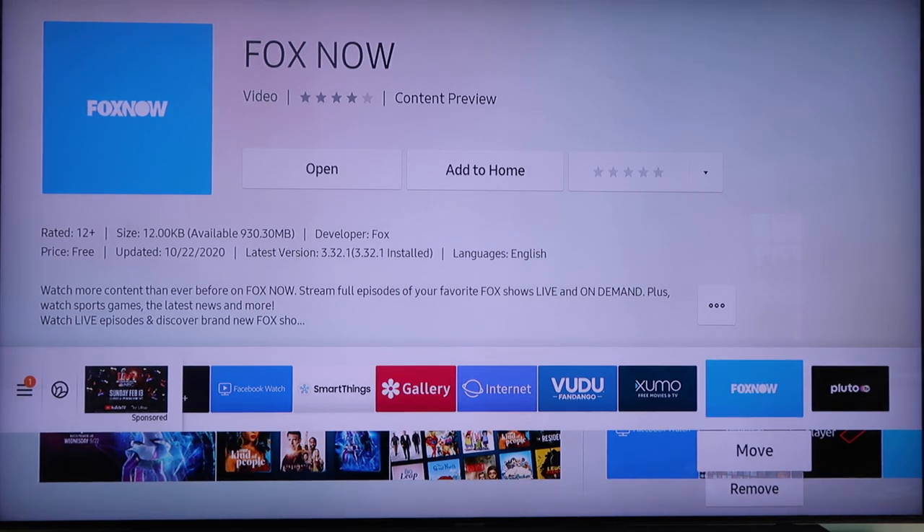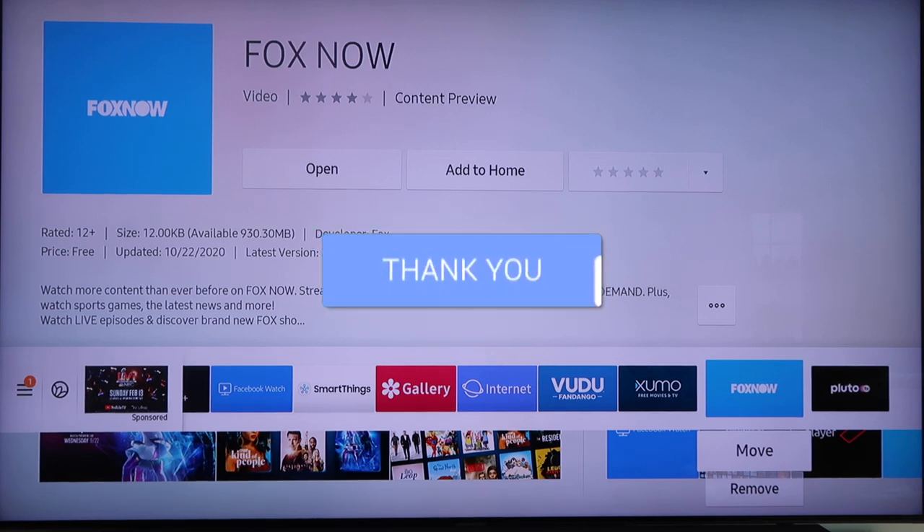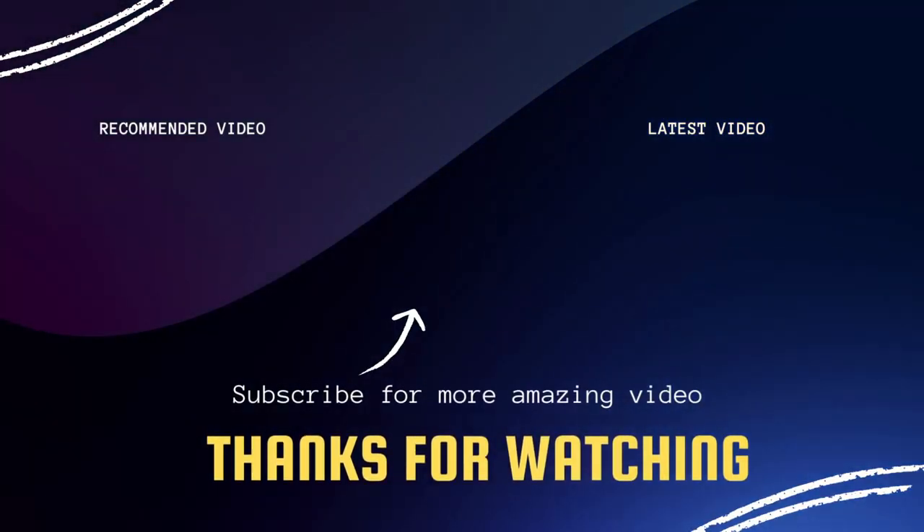That's pretty much the basics of how you can get the Fox Now app on your Samsung smart TV. Hopefully this video was helpful — if it was, go ahead and throw a thumbs up on it and subscribe to my channel. I make tech videos all the time and I would love to have you back in the next one. Take care.